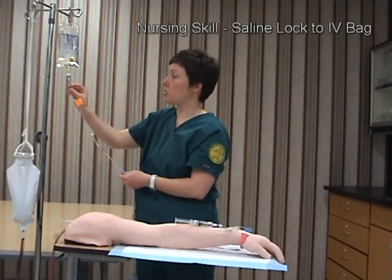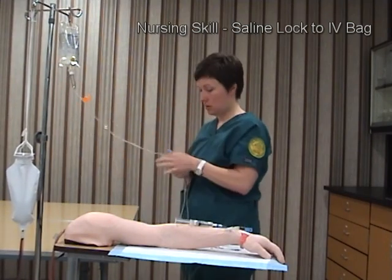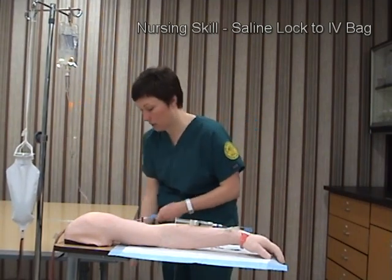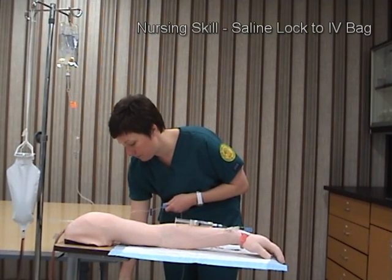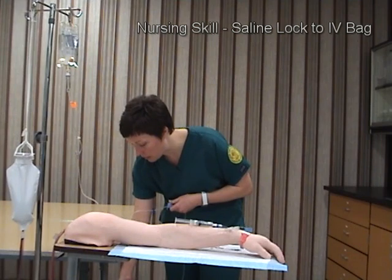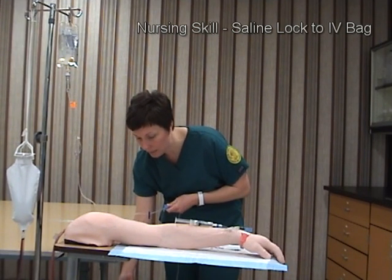I'm going to fill the drip chamber up about one-third to one-half. I'll remove the cap on the end of the IV line and open the roller clamp to get a free flow through the line. This ensures there are no air bubbles. Once I get a nice free flow, I'll lock the roller clamp.